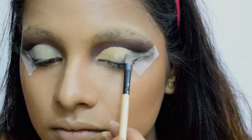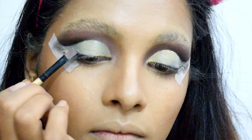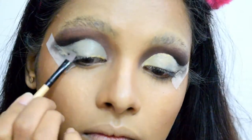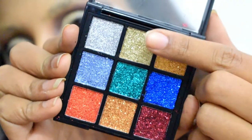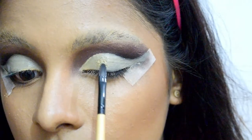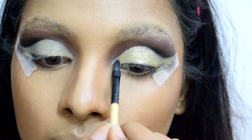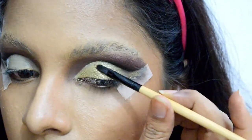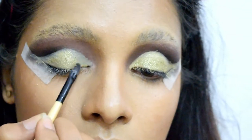Once the concealer is in place, I'm setting it using Color Essence High Definition Powder in shade Ivory Beige — you can use any loose powder to set your concealer. Now I'm using a soft golden shimmer from L'Oreal Paris Nice Shade Shimmer Eyeshadow in number 01. It does not require any glue to stick; you can simply glide it over a good eyeshadow base or concealer, and the fallouts are minimal.